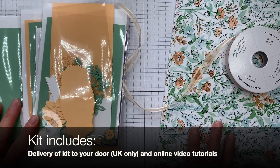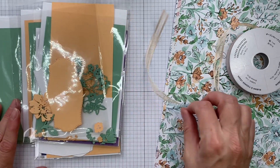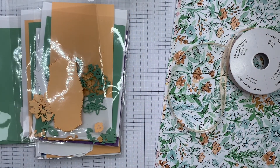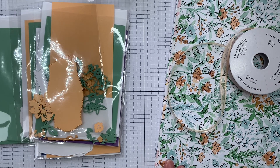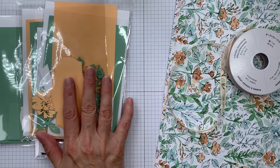What you'll need to do is cut the DSP. You'll have full instructions — there'll be a video tutorial, and you only need a web browser such as Chrome or Safari to access that. You've also got the envelopes included in here as well.